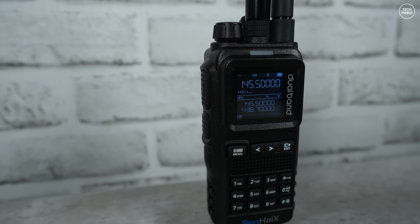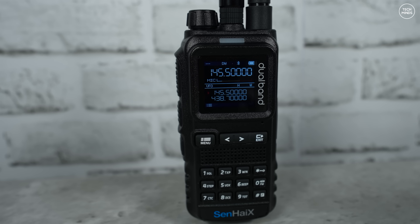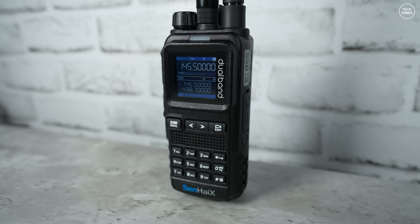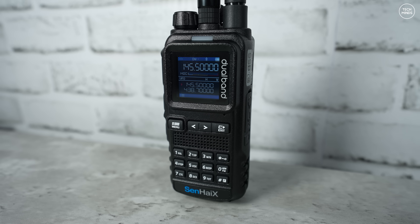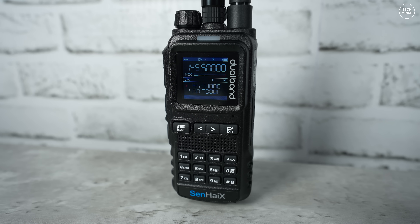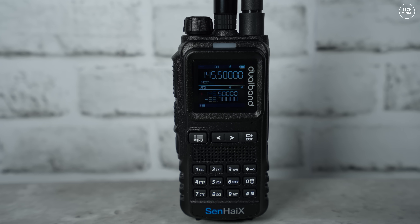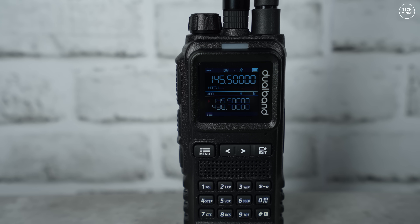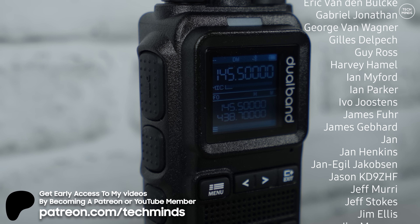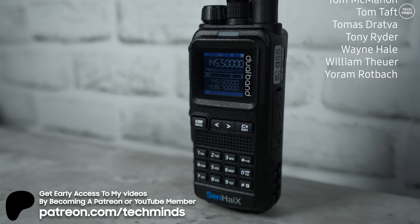Let me know what you think about the Senhai SHX 8650 in the comments below. It was a shame the software wasn't available at the time of making this video, but if enough of you like this radio I can make another video covering the software options once released. I'm not entirely sure when this radio will be for sale, but by the time you see this video I'll leave links below if it is. There's a lot more to this radio, but these overview videos should really only be around 10 minutes — just to give you a taster of power, reception, transmission, and spurious emissions, which are the main things we're really interested in. Thanks so much for watching, take care, and we'll see you in the next video.